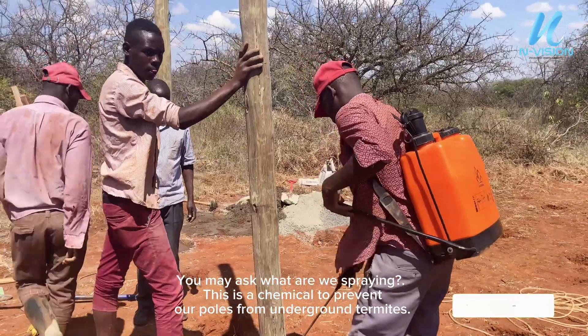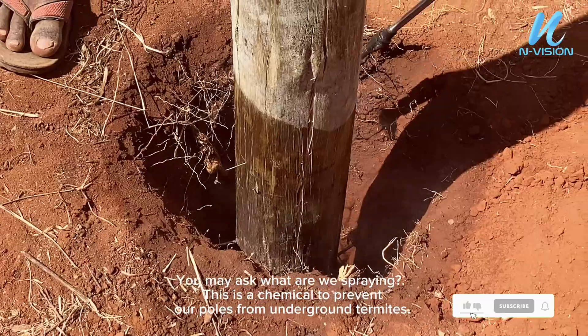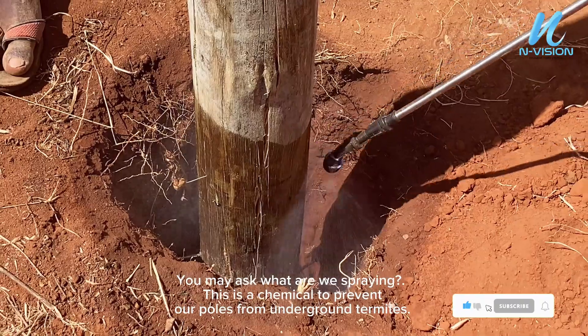You may ask what are we spraying. This is a chemical to prevent our poles from underground termites.